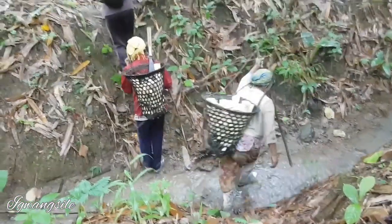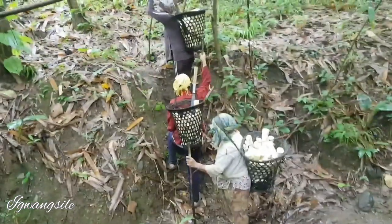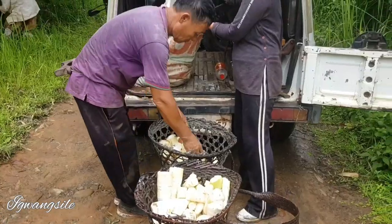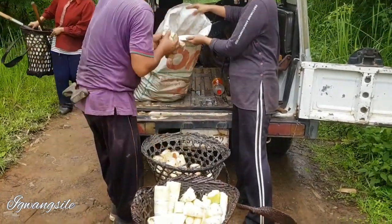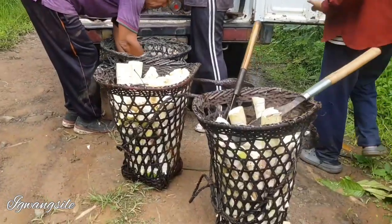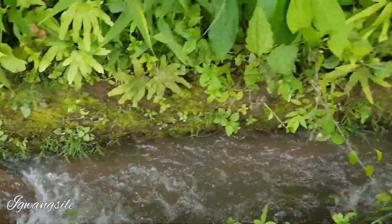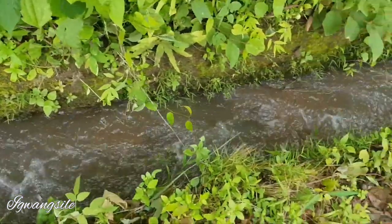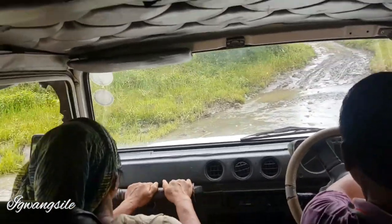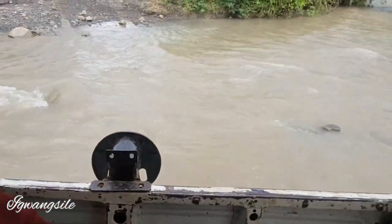It was drizzling those days. Mom is collecting, sister and dad are there, taking it in the gypsy. Look at those streams — fresh water, beautiful. Crossing a river — it was a very adventurous journey.